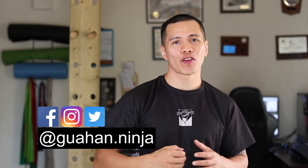Welcome back to The Ninja Life. I'm Darren Perez, and I'm here to help you overcome obstacles. On this channel, we provide you with training tips and Ninja-related product reviews. So if this sounds like something that interests you, please consider subscribing.